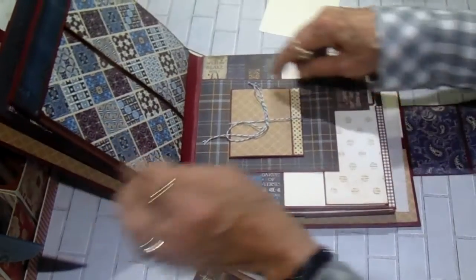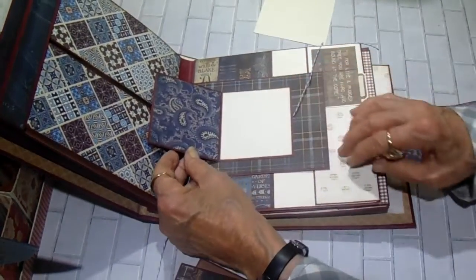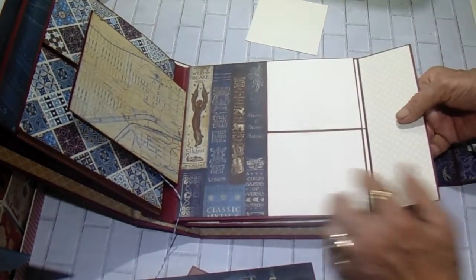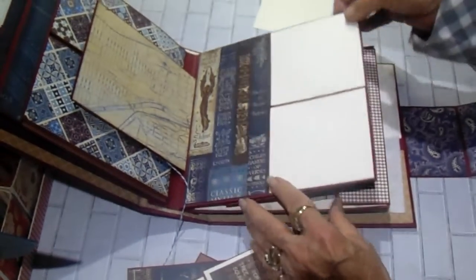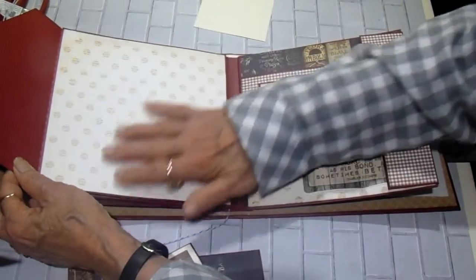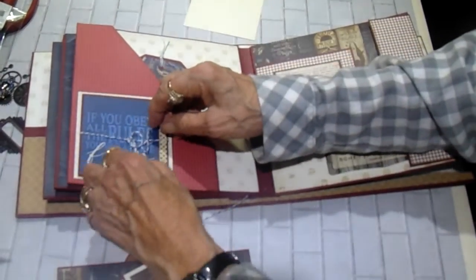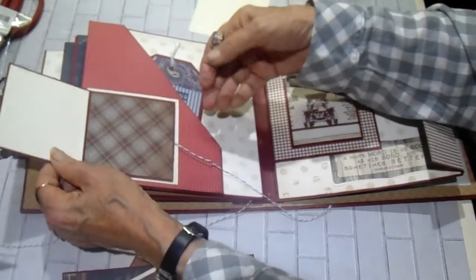Page three has a little booklet on top of this flap, one more photo and journaling spot. Then the flap is magnetized, lifts up, and then you have two more photo spots here, two here, and a large one here. On the back of page three this is your angled page — opens out like this, plenty of room here and here. We have a large tag in here, and then another little booklet on the pocket. I just used baker's twine in this one, and there is your little booklet.